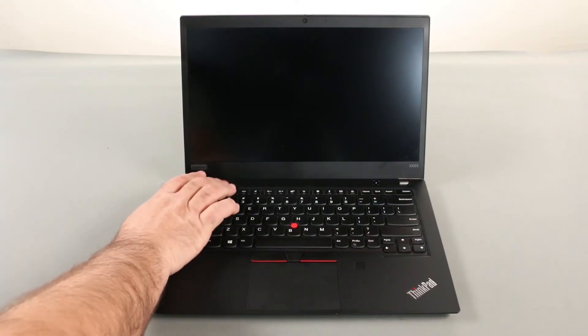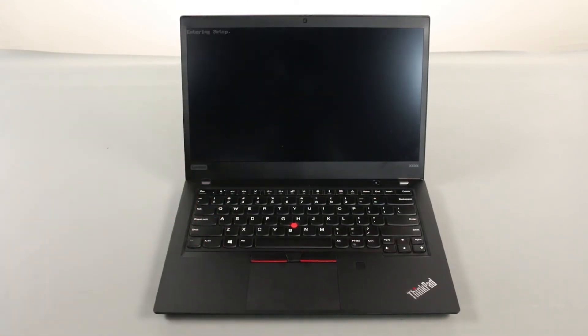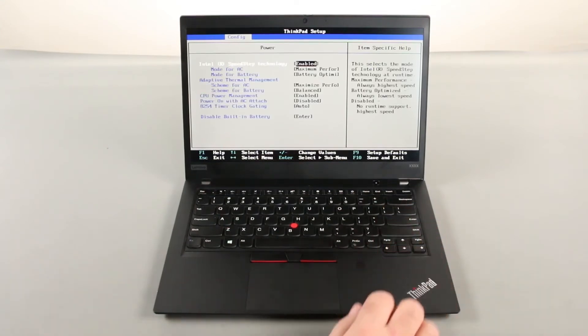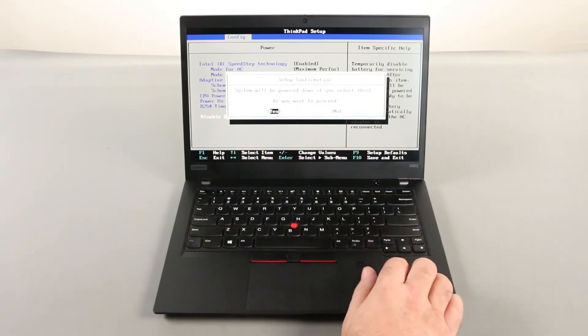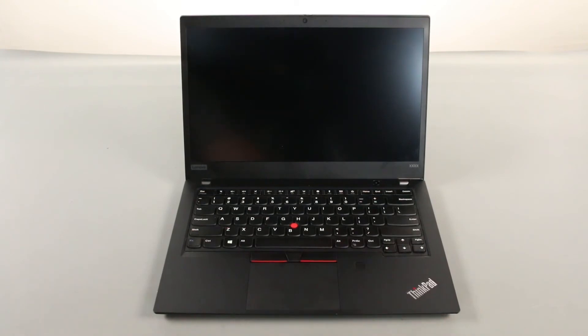Tap the F1 key repeatedly to enter the BIOS setup menu. Use the right arrow key to navigate to the config menu. Use the down arrow key to navigate to the power menu and press enter. Navigate down to disable built-in battery and press enter. Make sure yes is selected and press enter. The built-in battery is now disabled.